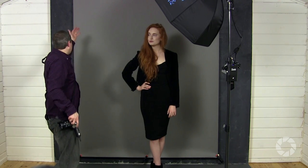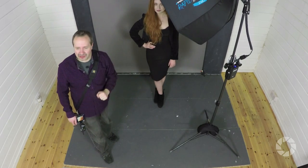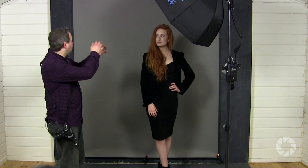Today I'm joined in the studio by Beth. Beth is going to be the model against the grey background — just a plain paper grey background. We're going to start with a very simple lighting setup and get more interesting and imaginative as this progresses. I've just got a single softbox with the streak light, and because of the distance between Beth and the background, we should end up with a background that looks pretty similar to the color you see here. I've metered this out already at f4.